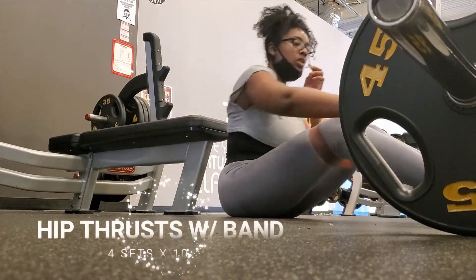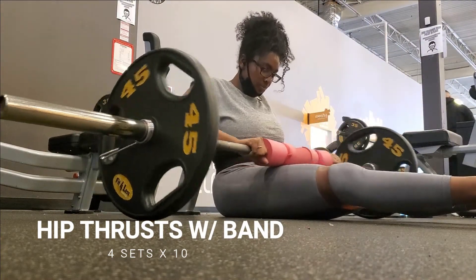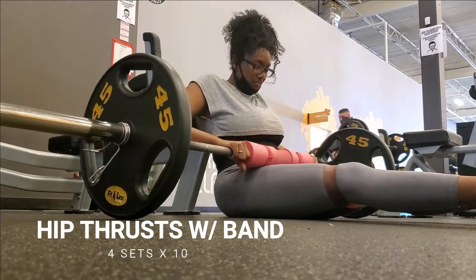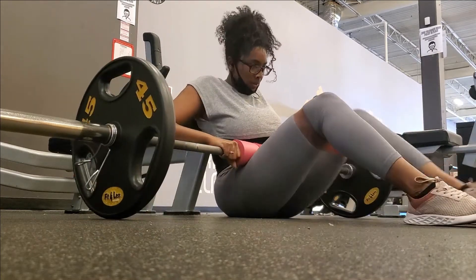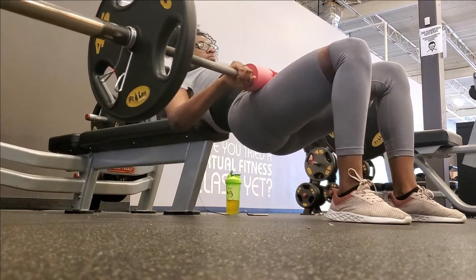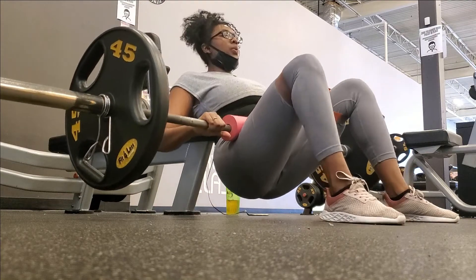I always start off my leg day with hip thrusts. These need a lot of energy so I do them right at the beginning — I want to progress the most on these so I need to do them first thing at the gym. I keep my band around my knees so that I'm unconsciously pushing my knees out and they're not caving in.